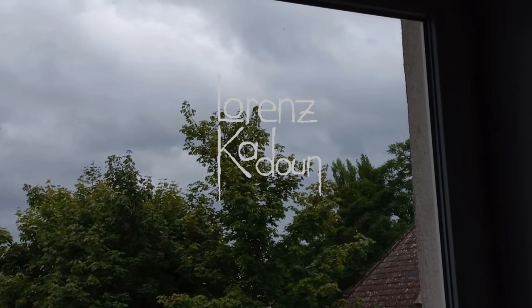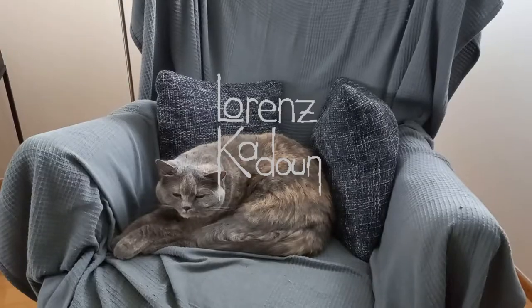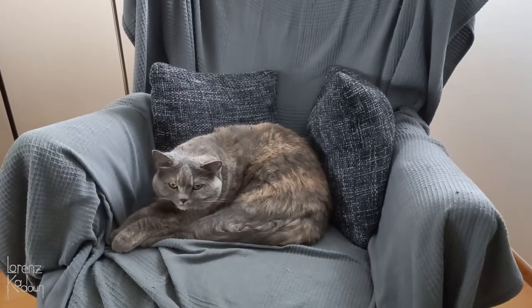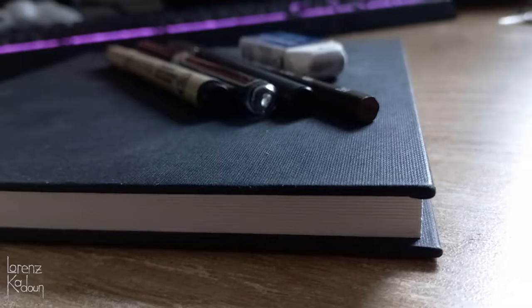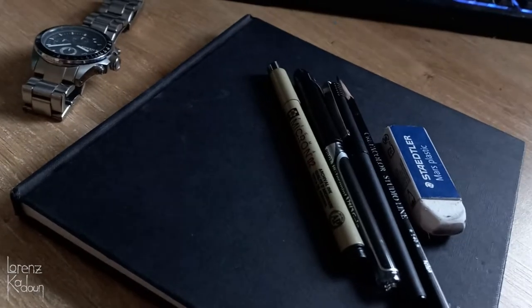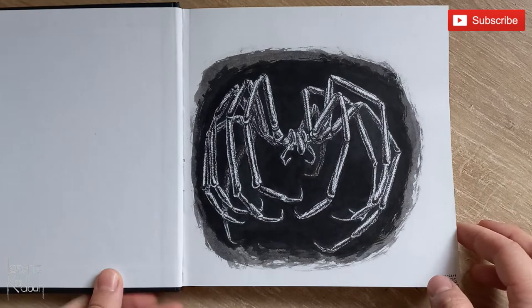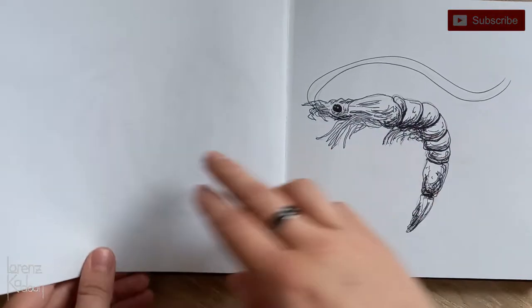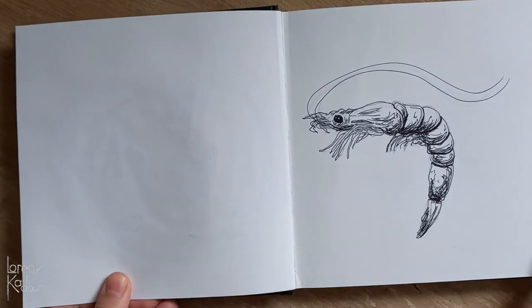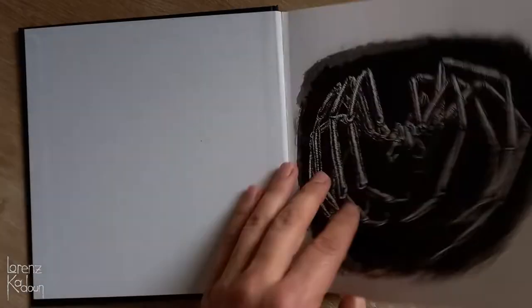When the weather is not exactly great outside, a lot of the time you might just want to lay around all day. But I feel more like drawing something, and today I will draw in this little sketchbook of mine. It has very thick paper, so there's hardly any bleed through, which makes it perfect for drawing with ink.